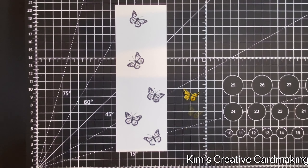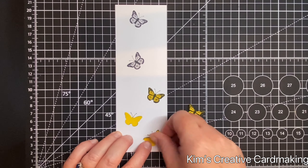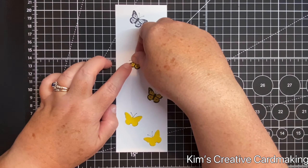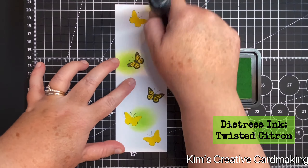I usually use mine at least three or four times before they lose their stick. After I've cut all the butterflies out, I'm going to place them on top of the ones I've already stamped, and then I can apply some ink onto the background.